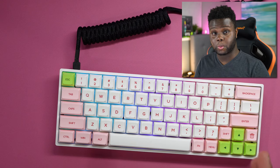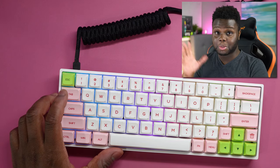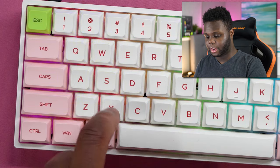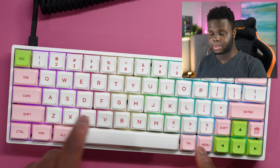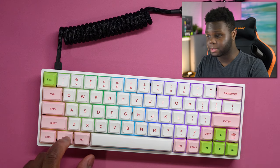This keyboard features RGB lighting and is wireless. To turn it on, hold the Function 2 key and the Tab key — you'll see a little animation happen on the keyboard and it will come to life. To set up Bluetooth profiles, press Function 2 with Z, X, or C to switch between three different profiles. To initially set up a profile, hold Z, X, or C while holding Function 2. To lock the Windows key, press and hold the Menu key or Function 2 and press the Windows key.